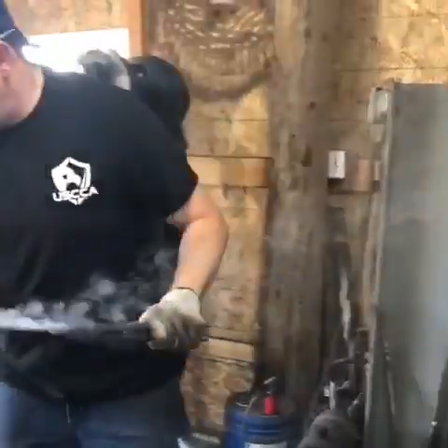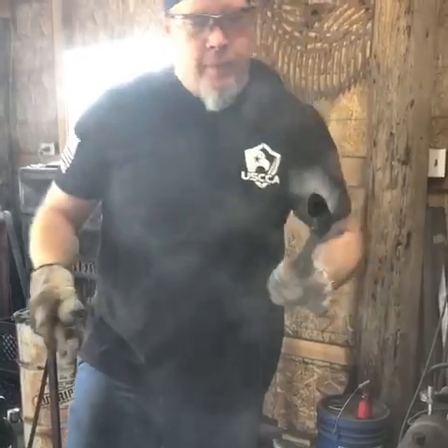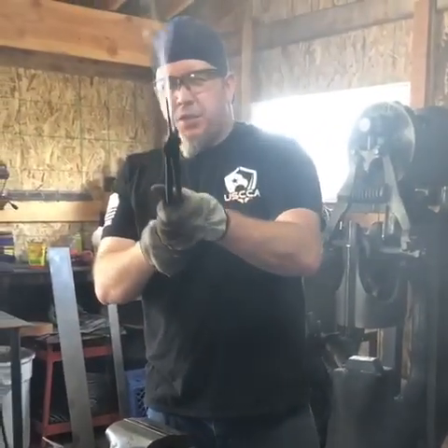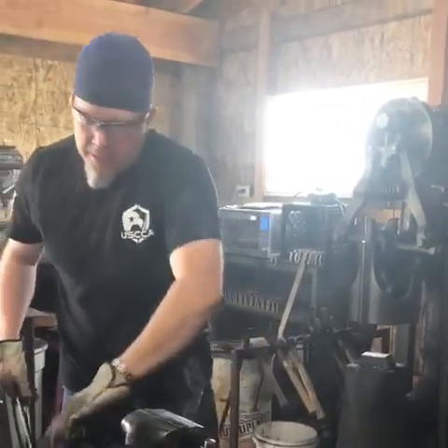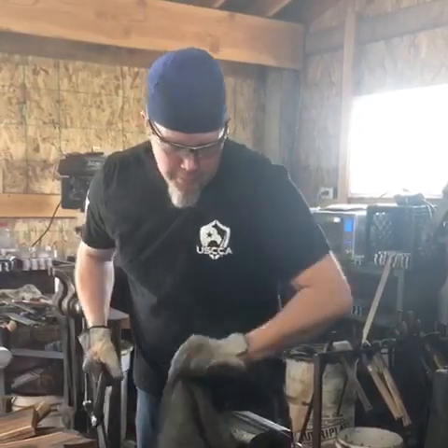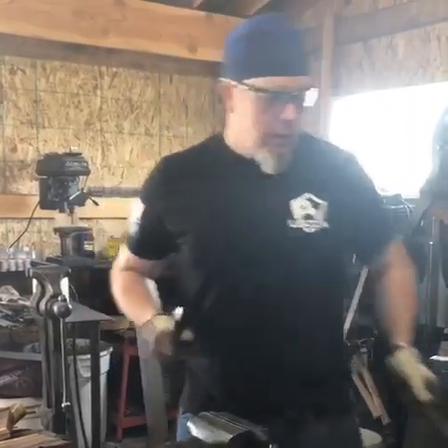Look at that, she's beautiful. Very nice, fits even straight, look at that. Set it in here, lock it in the vise for a minute, let it cool down a little bit. And then I'll put it in the tempering oven and walk away for two hours. Then I'll do it again.